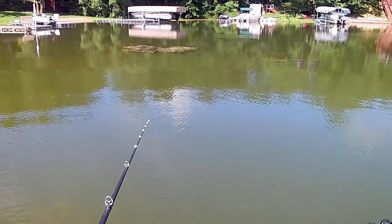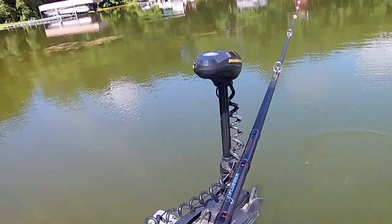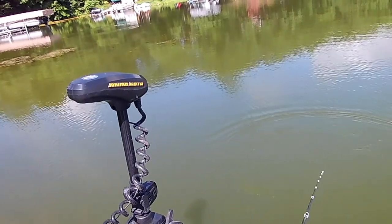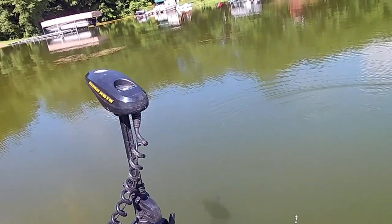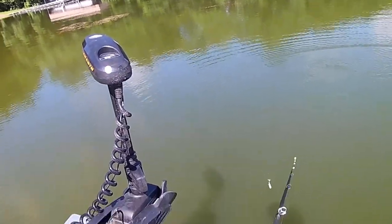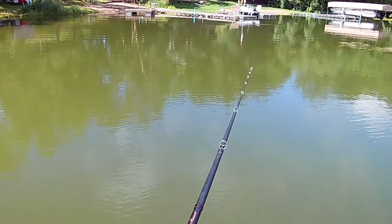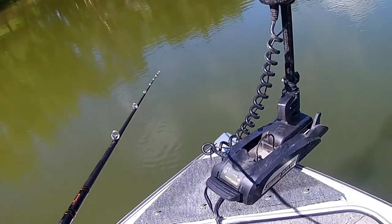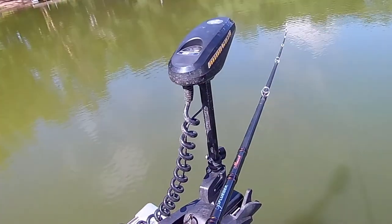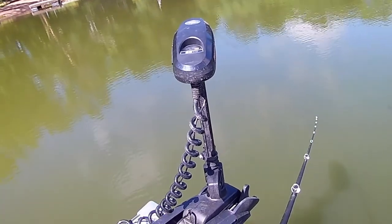I'm out here today on a lake that I've only fished a couple times in the summer. I fished it once last year in a video and caught a four pound eleven ounce bass. Right now I'm casting a swimbait around — just caught a little dink right off from shore. Hopefully I can put a little pattern together today and try on some fish. I only got three hours of video space, so we'll see.